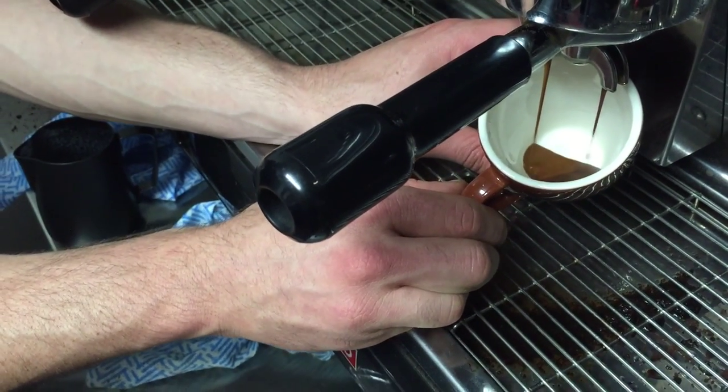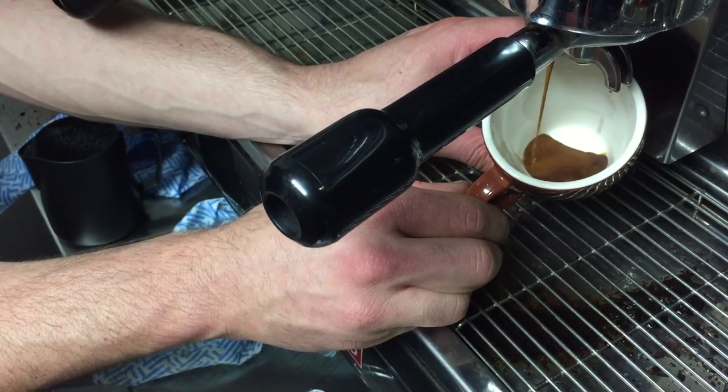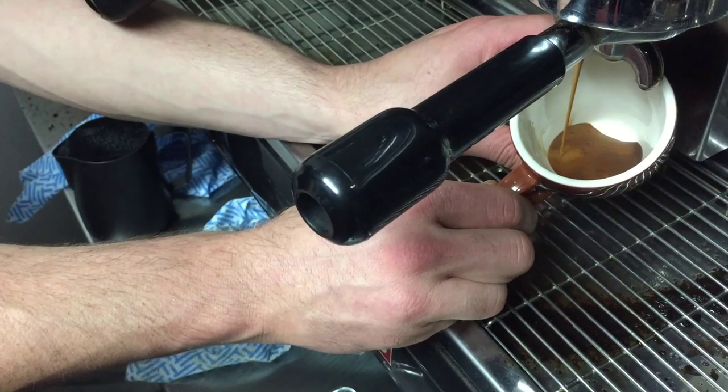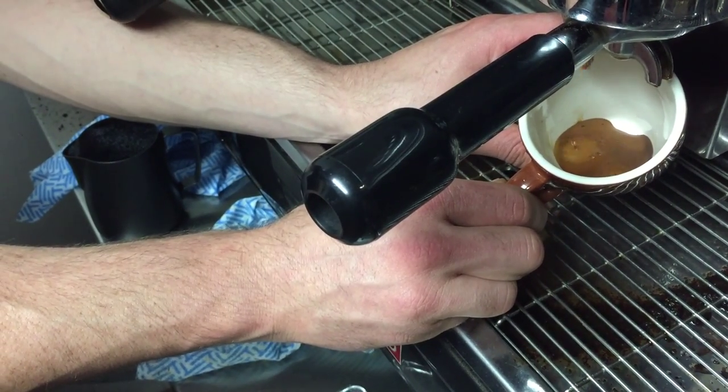It's a bit more where we want it to be. See the dark rich color of the crema? You know you're getting the real flavors — the oils are coming out where you want them to be.